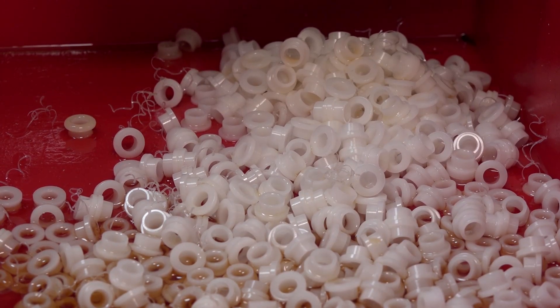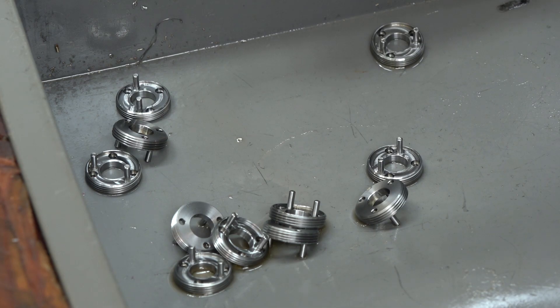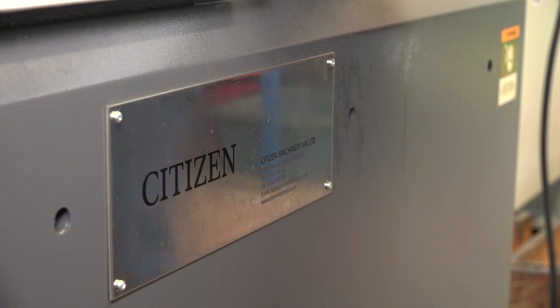If they were running titanium they'd be a bit wary because of the cost, but otherwise no problem at all. As a subcontractor they run anything across the board: brass, copper, stainless steel, aluminium, mould steel — pretty much everything — and no issues with the Citizen machines.